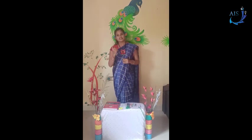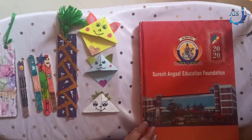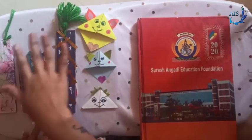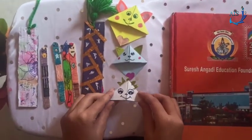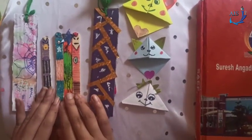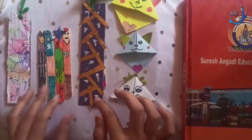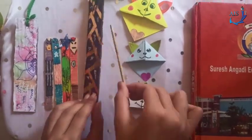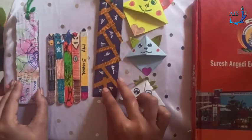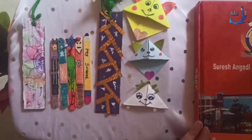Let's see what a bookmark looks like. These are a variety of bookmarks — these are card sheet bookmarks, these are pop sticks also known as ice cream stick bookmarks, and these are made out of hard cardboard. Here is a pencil bookmark. You can make many varieties, and today I have made so many to show you.